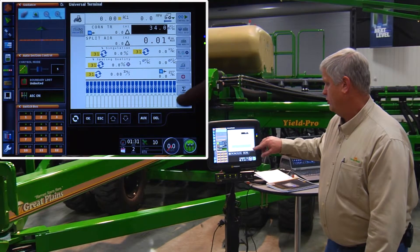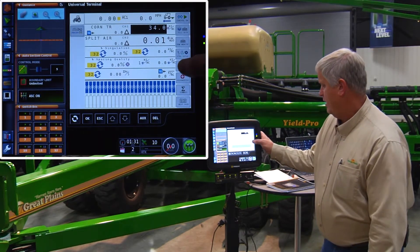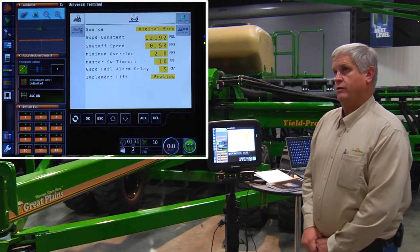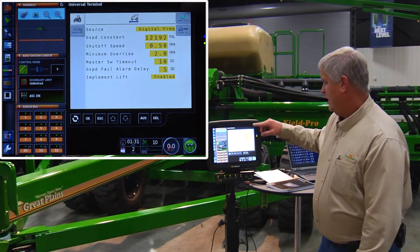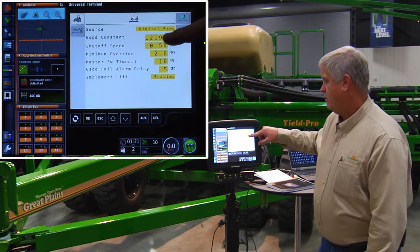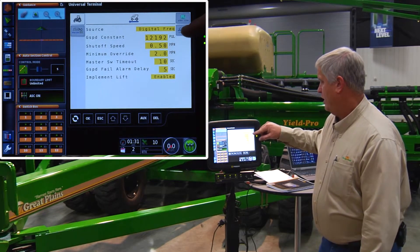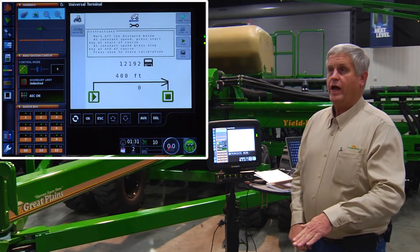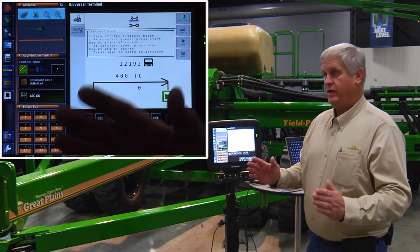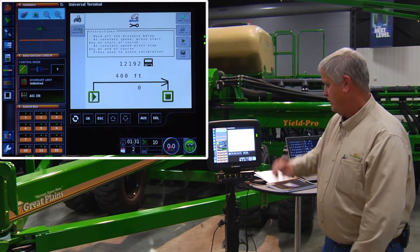The other thing we also must do is a speed cal, and the speed cal number is done by exiting the speed set. Digital frequency is used on all of our planters. There's actually a speed cal function in here. This is a constant that's entered in at the factory. We're using radar on this planter, so when we use speed cal, we've got to be in the full down field position and measure a 400-foot course.